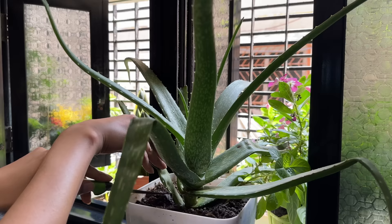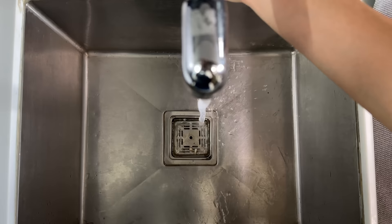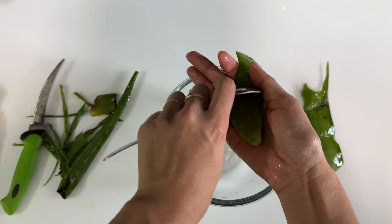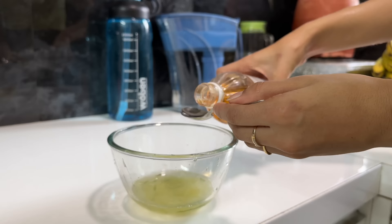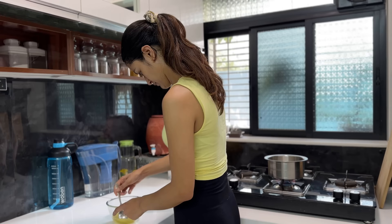For today's mask, I am going to cut fresh aloe vera leaves. If you want, you can also use packed aloe vera gel. I will wash it well and remove the gel into a bowl — it can be a little messy, but natural sources are always good. Aloe vera is rich in vitamins A, C and E, and is good for skin and hair. After that, I will add 1 tablespoon of apple cider vinegar and 2 spoons of honey, mix it well, and it will become a gel form.